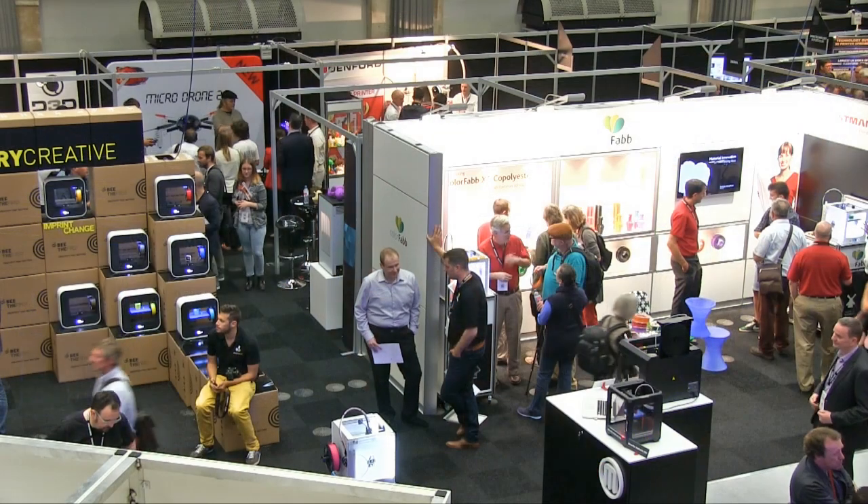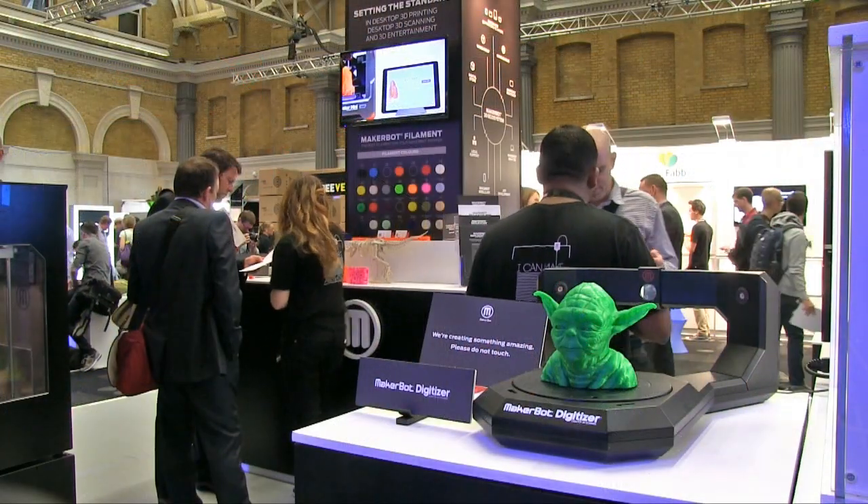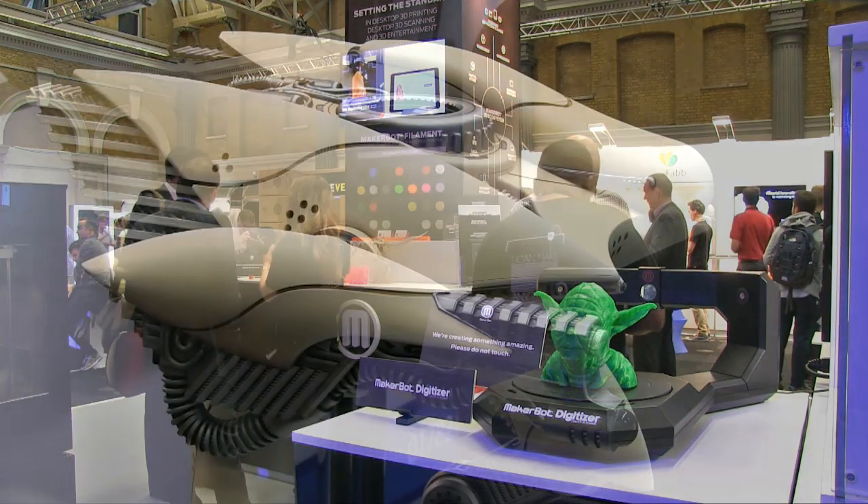Welcome to another video from ExplainingTheFuture.com, and to my second report from a London 2014 3D Print Show. Last time I gave you an overview of the entire show, and so this time I'm going to focus in a bit and just show you a few other things that have really caught my attention.